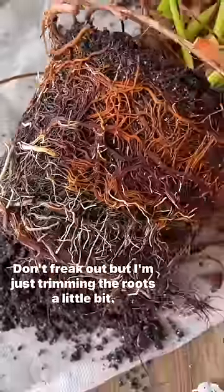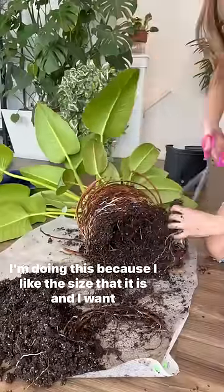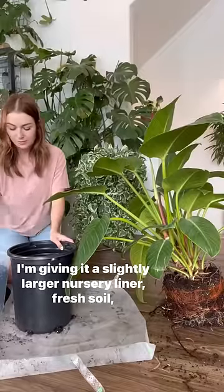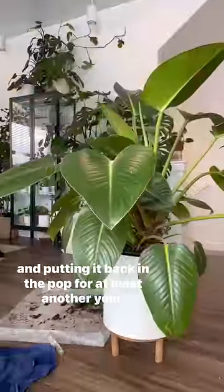Don't freak out, but I'm just trimming the roots a little bit. I'm doing this because I like the size that it is and I want to keep it healthy while still keeping it in the same pot size. I'm giving it a slightly larger nursery liner, fresh soil, and putting it back in the pot for at least another year.